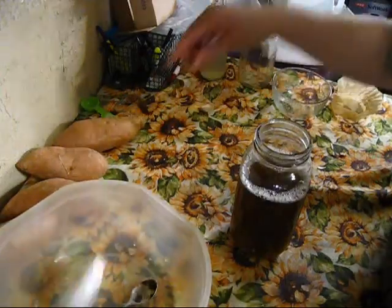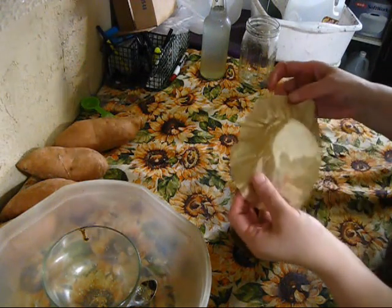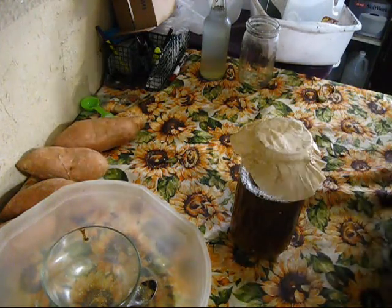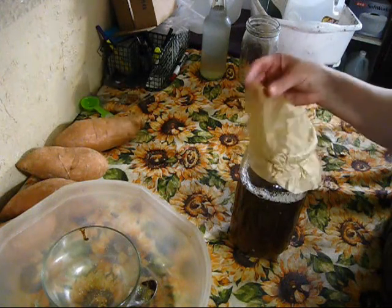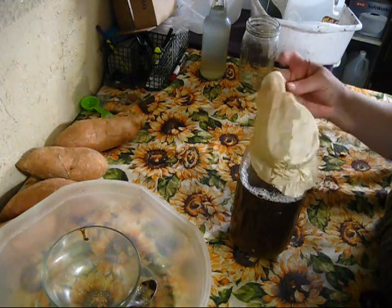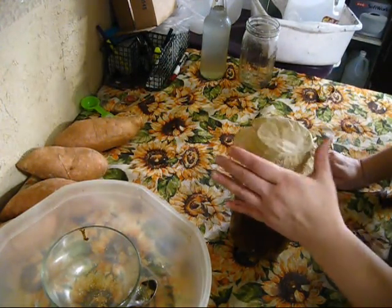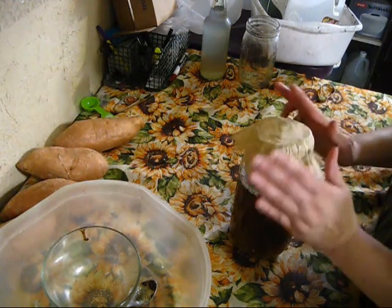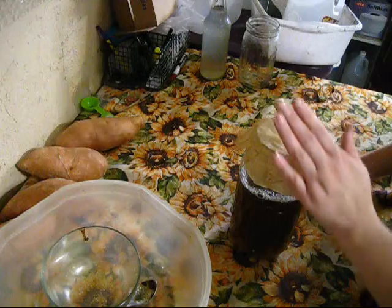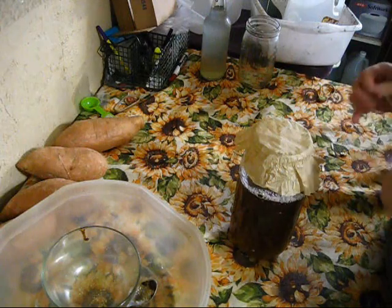Next we just add our kefir grains to the sugar water. I use a coffee filter — this is an unbleached coffee filter. We don't use the bleached kind around here; we try to limit how many chemicals we use. I reuse them as long as they don't get ripped between batches — I also use this for my kombucha. You just take whatever you're going to use to cover this — whether it's coffee filters, cheesecloth, or a piece of muslin fabric — it has to be able to breathe, but you want to keep the fruit flies and mold from getting in. Then you just put a rubber band around it.